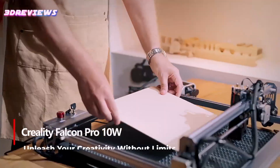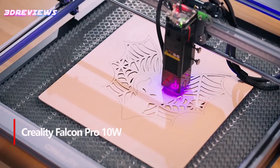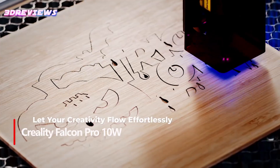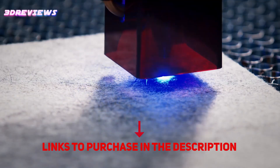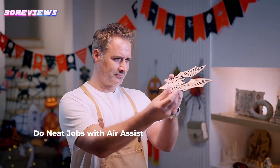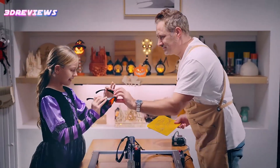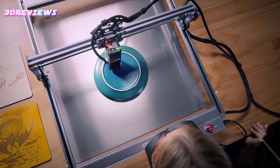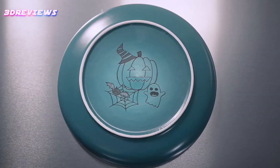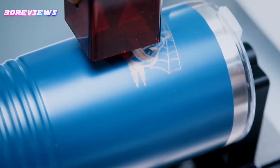Number 5: Upgrade to the Creality Falcon Pro 10W Engraver and discover a world of precision and safety. This advanced model improves on the basic 10W engraver with superior safety features, including an emergency stop button and laser protection cover, making it ideal for beginners. Enjoy smooth one-button control and clear LED indicators for seamless offline use. The enhanced Air Assist system keeps your workspace clean and efficient, ensuring perfect results every time.